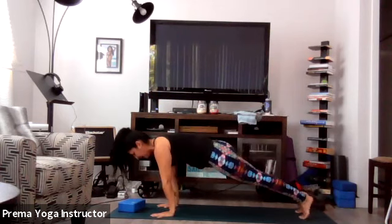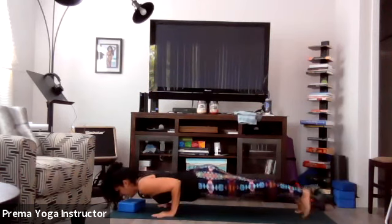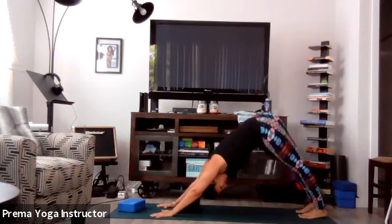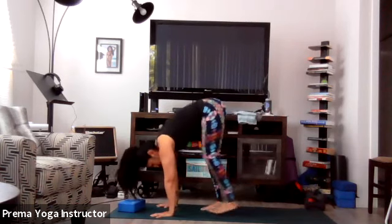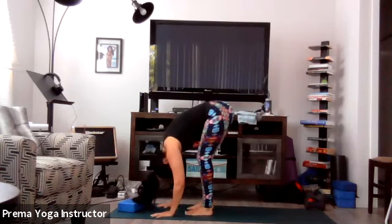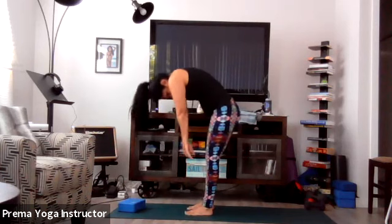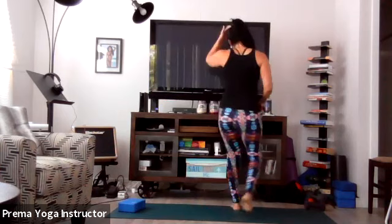Inhale gently, just start to walk your feet forward to meet your hands — you can hang over for a few seconds. And then gently roll yourself up. Okay, let's get started. That felt good.